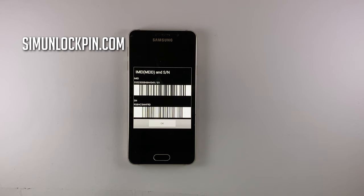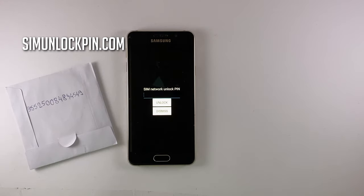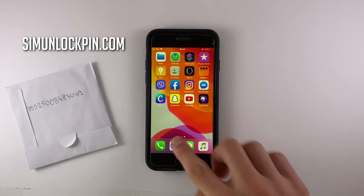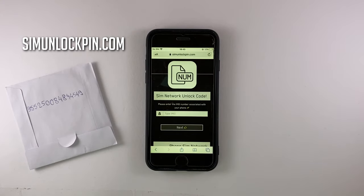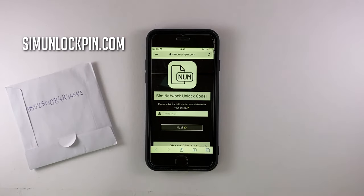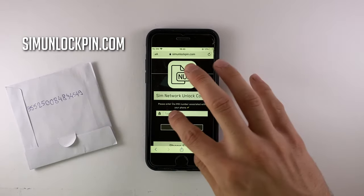Once you have this number, write it down and we can proceed to the next step. Now we don't need this locked phone anymore — we have to use another device for the unlocking. So here's my second phone and I'm going to go to SimUnlockPin.com. The website is SimUnlockPin.com — this is where we're going to do the unlocking. It's very simple: you just enter the IMEI number of the locked device and press Next.